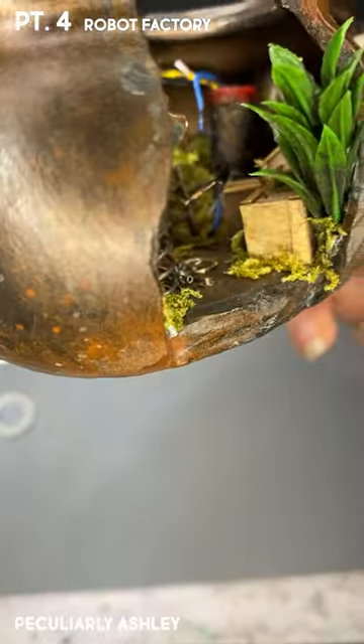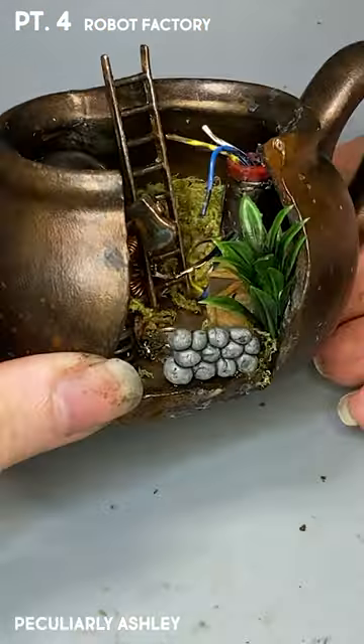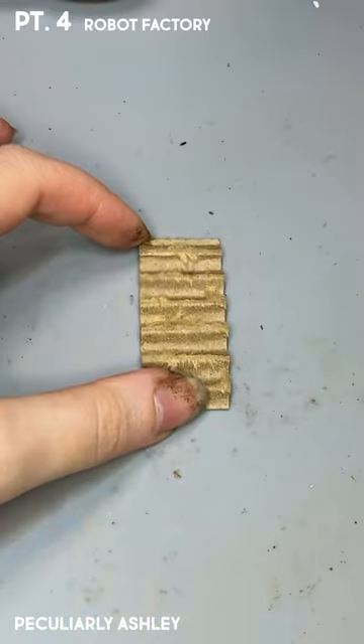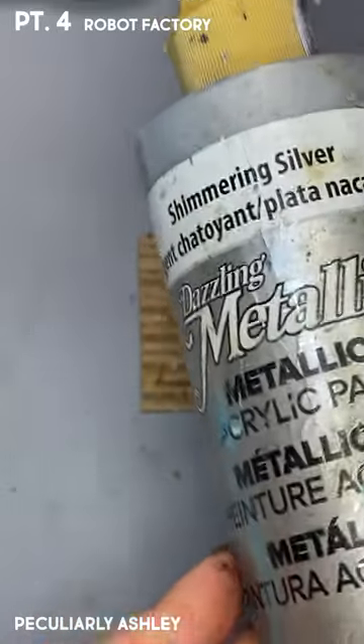Did you notice that this whole teapot is made out of the trash from other projects? Like this little wall — I made that for my graveyard and just never used it. I think the inside of my teapot is looking good, but we need to work on the outside.